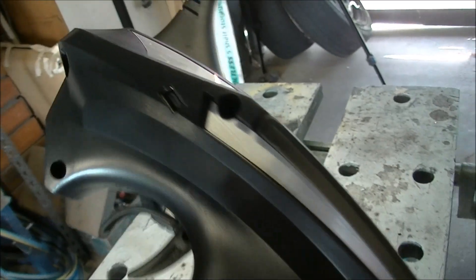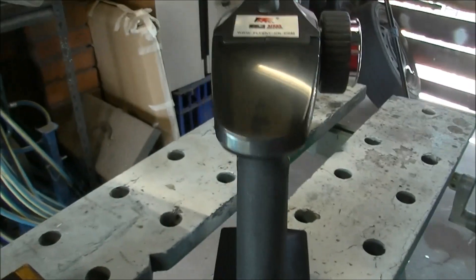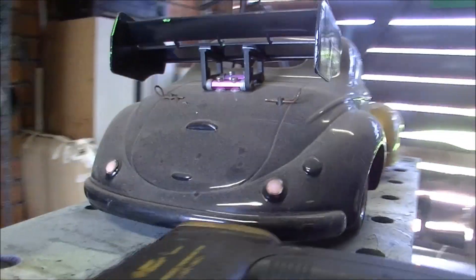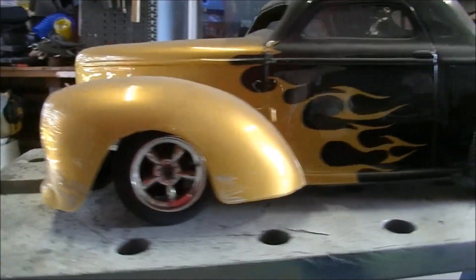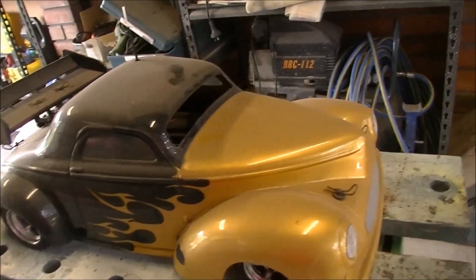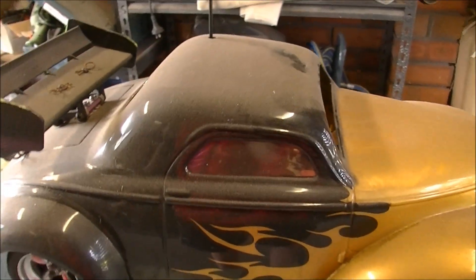I might just pop him on the charger. He's USB style there, little battery in there. It's a great thing. So here he is, me little Willy — a 1941 Willys, tenth scale radio control car.